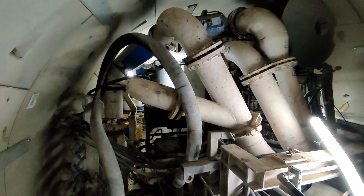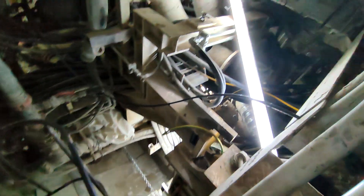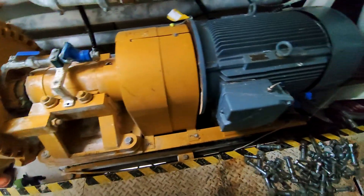This is absolutely amazing — it's an actual tunnel bore. I never thought I'd ever see one of these. And let's take a look at this large motor, which is part of the slurry system.